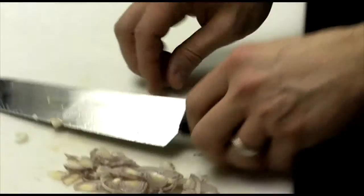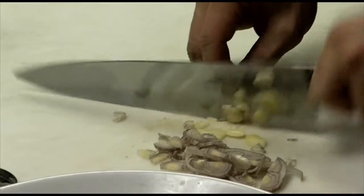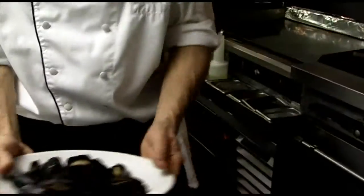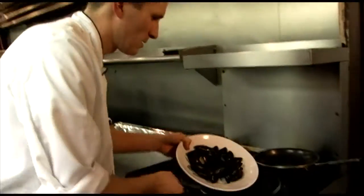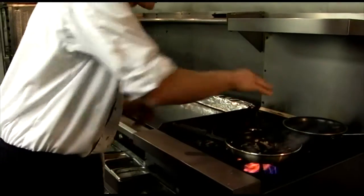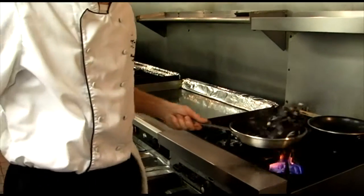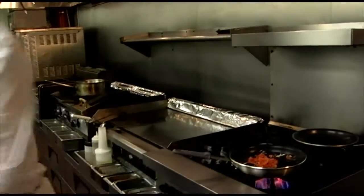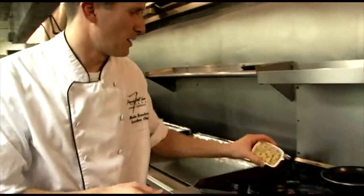You can actually pre-chop the shallots, but I just want to show you my nice skills. This recipe is really quick, so watch. I'm going to put my mussels in, add some shallots and garlic, add the tomatoes, add the artichokes.